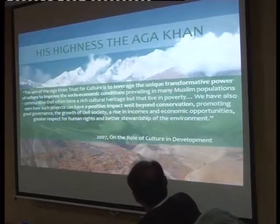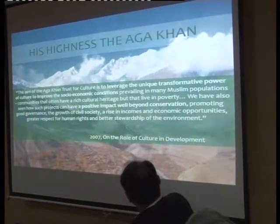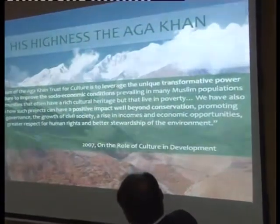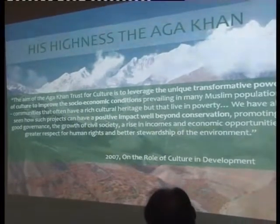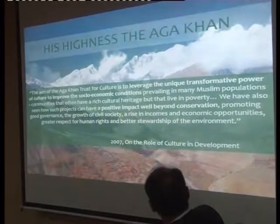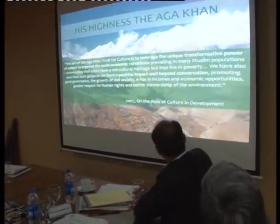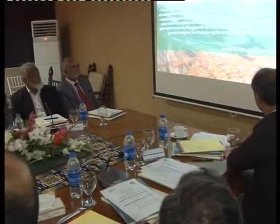The vision set out for us is: the aim of the Aar Khan Trust for Culture is to leverage the unique transformative power of culture to improve the socio-economic conditions prevailing in many Muslim populations — communities that often have a rich cultural heritage but live in poverty. We've also seen how such projects can have a positive impact well beyond conservation: promoting good governance, growth of civil society, a rise in incomes and economic opportunities, greater respect for human rights, and better stewardship of the environment. Conservation in itself is not the end-all; it's a step to improving quality of lives and engaging with communities.